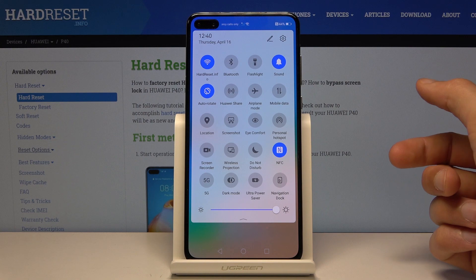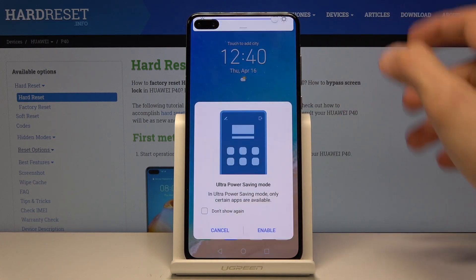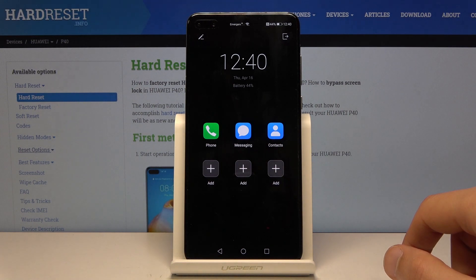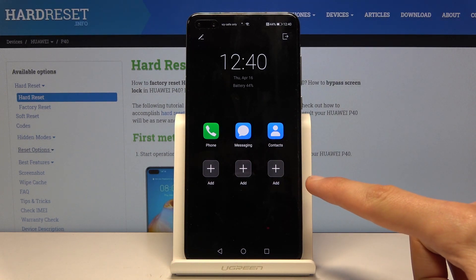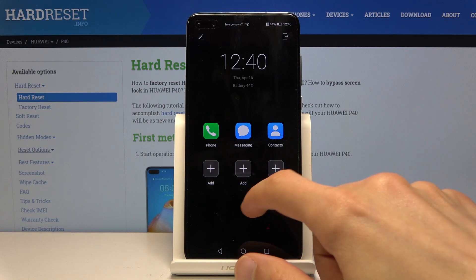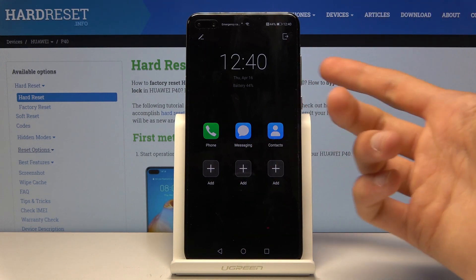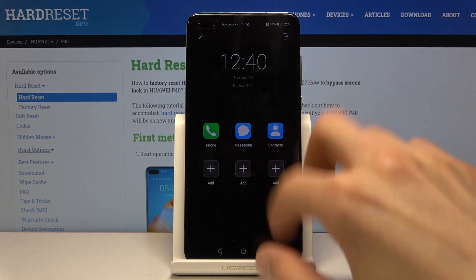Now this might not be the one that you want. I'll toggle it on quickly so you can see — it will basically disable the majority of the apps, keep the most essential ones, turn everything black because the black background uses less battery, and as you can see it limits the majority of things.